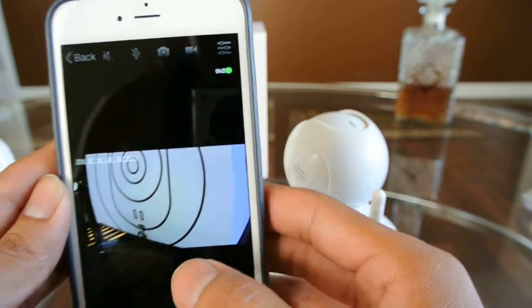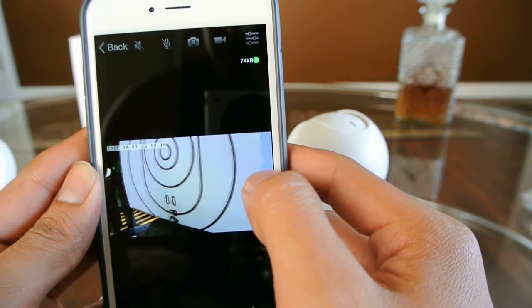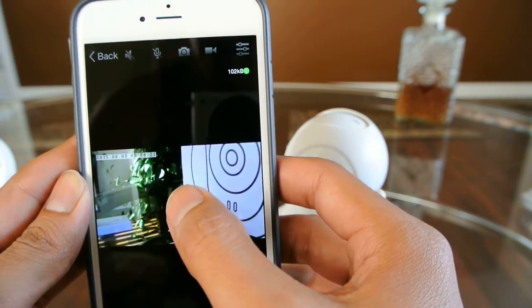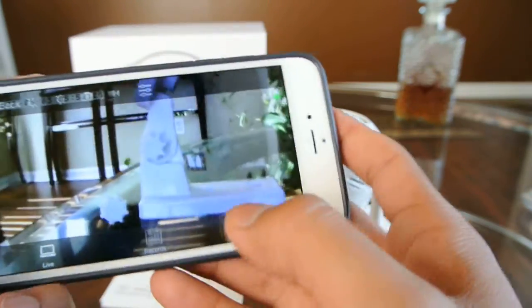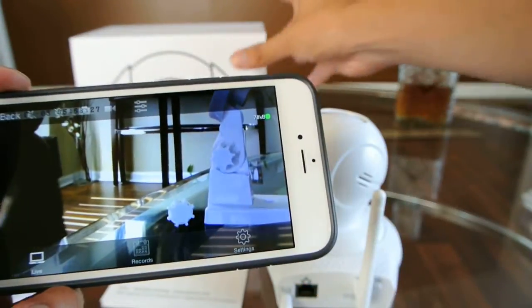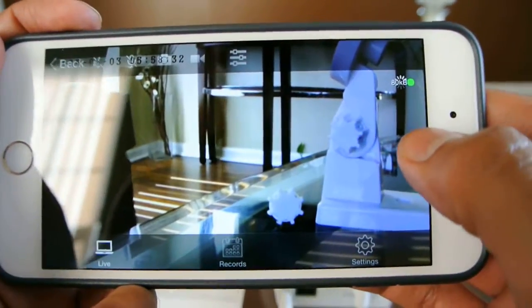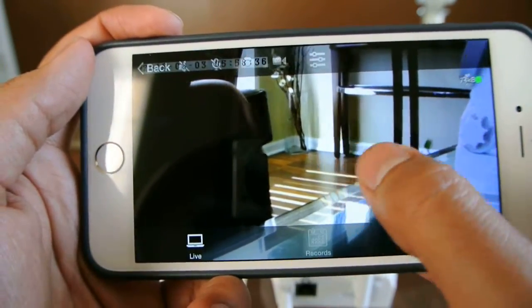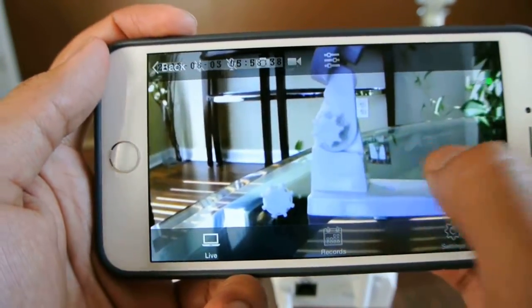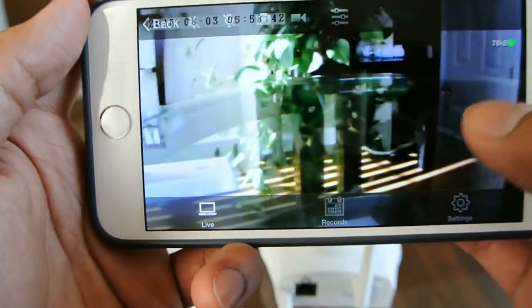To move the camera, you just simply swipe your finger and the camera moves. You can do both landscape and portrait. So you can move it left and right, and up and down, and it's pretty easy to use.